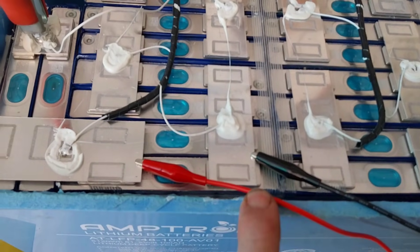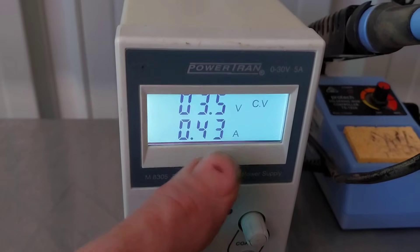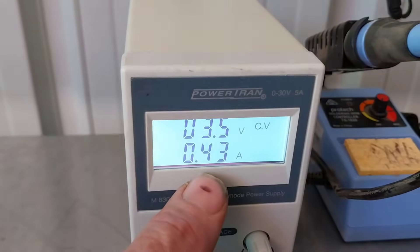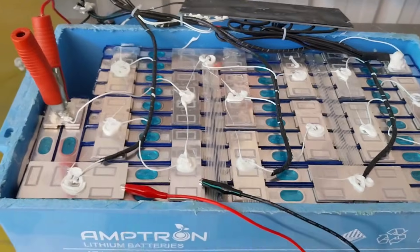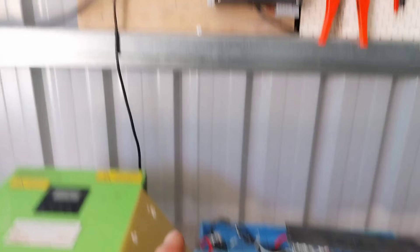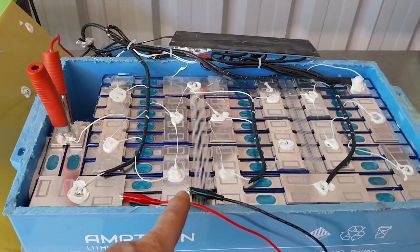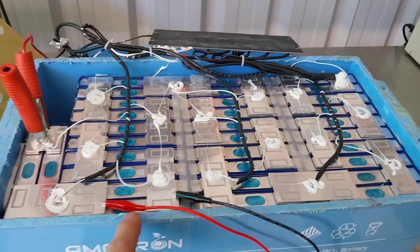This cell here — the two that are paralleled together — I was getting a voltage of 3.34. So what I've done is put that onto my power supply, set to 3.5 volts constant voltage, so it's not going to overload it. This little mini power supply is putting in about 400 milliamps — that's about all it can do. I'm going to let that sit, bring those cells up, and do that to all the cells that are down. I've also got it on the little charger at 56 volts as an absorption or float charge, hopefully to get the BMS a bit more active.